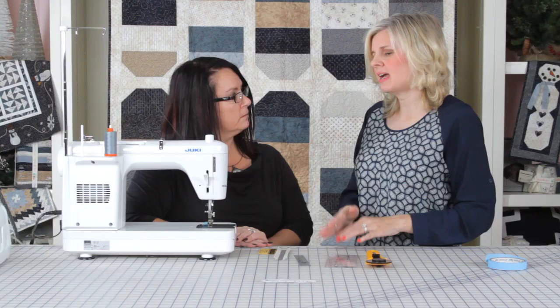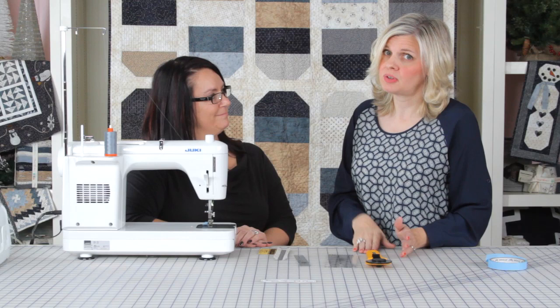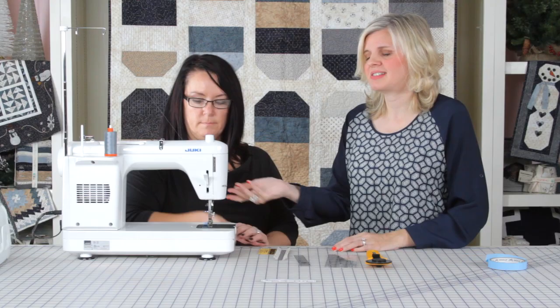This is really helpful because I constantly change from an open toe foot to a quarter inch foot all day long. This will really help save time because you don't have to change feet.